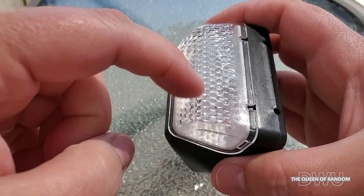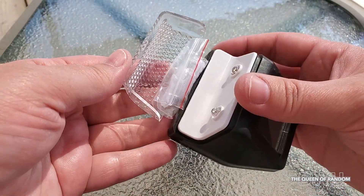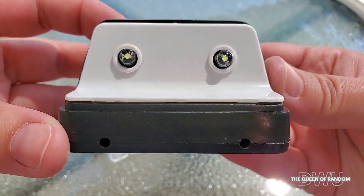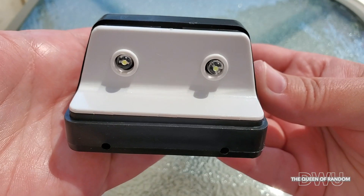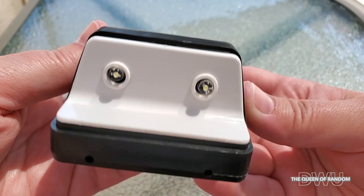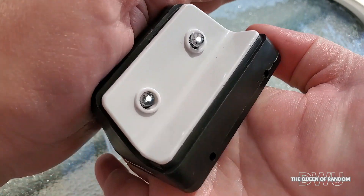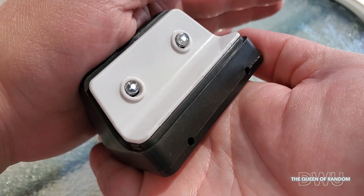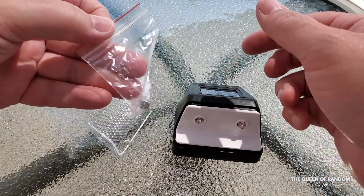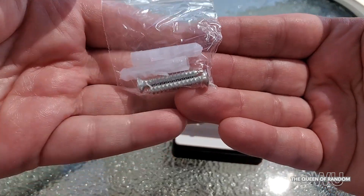It does come with two screws and two anchor plugs — they're just placed inside where the lights are, so just open it up and take them out. Inside the solar light there are two lights. Just by putting my hand on top of the solar panel you can see they come on. This is a good way to check before you start hanging them up around your yard. And here are the screws and wall plugs.